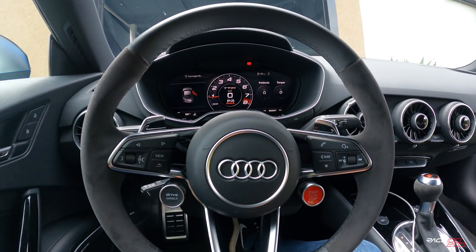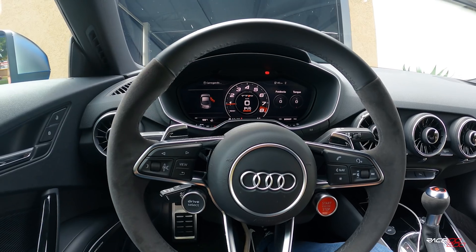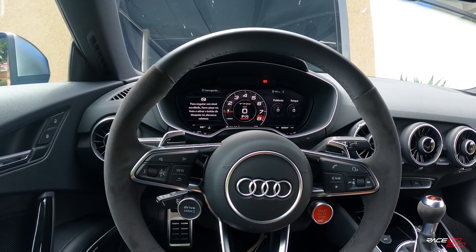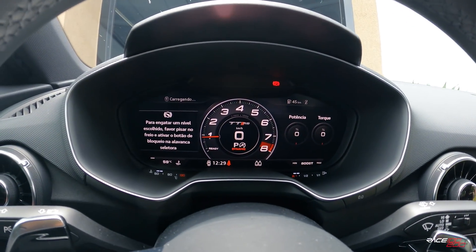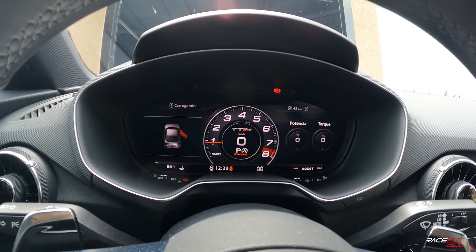Eu vou dando o feedback pra vocês. Lembrando que esse mapa de câmbio da TVS tem três modos de Launch Control agora, que eu doso no pé. Ele tá regulado para sair com 3.000 giros, 3.500 e, se eu não me engano, 4.500. Eu ainda não testei. Então tem esses três tipos de condução para sair no Launch Control.